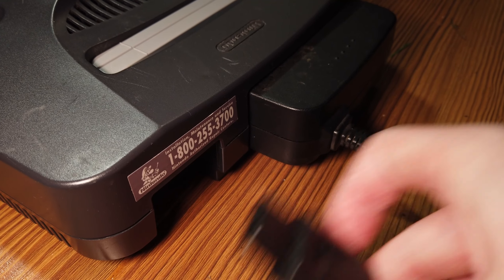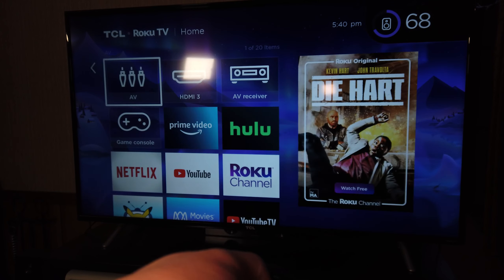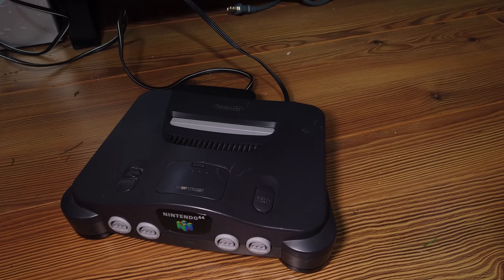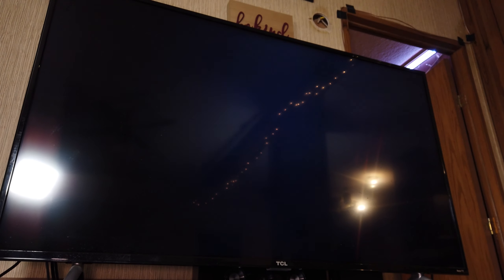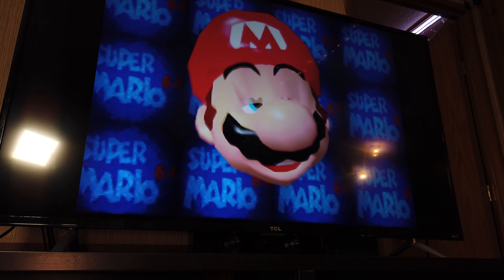Now we just need to plug this in and turn on the TV. We'll go to that analog input, and it looks like we got some signal — something weird going on — but let's put a game in and fire this up. Let's start out with probably my favorite Nintendo 64 game, even though I've barely played it, which is Super Mario 64. Let's put this cartridge in, turn on the power, and see if anything happens. Look at that — excellent! Sounds like we've got a little bit of crackle in the audio, but things are working, so let's plug in a controller.